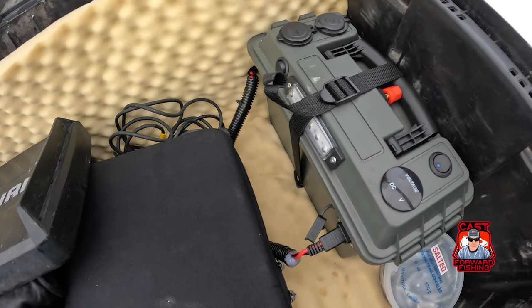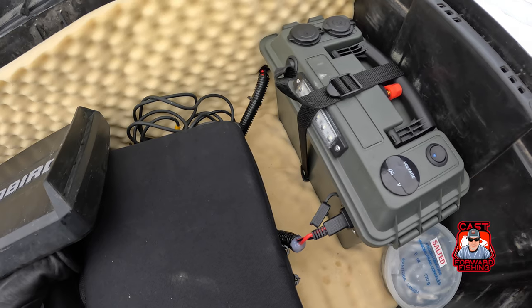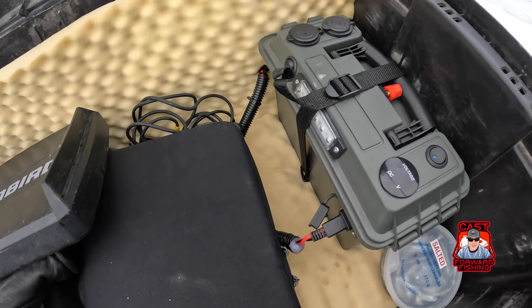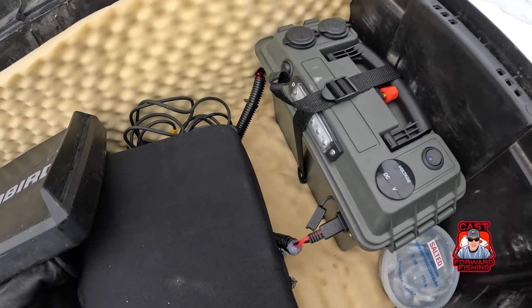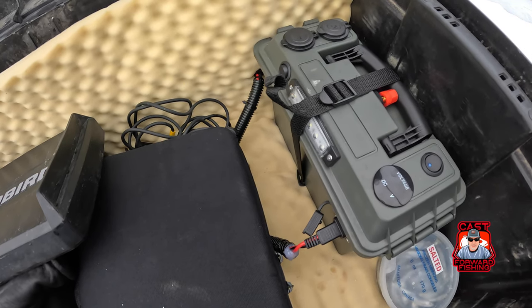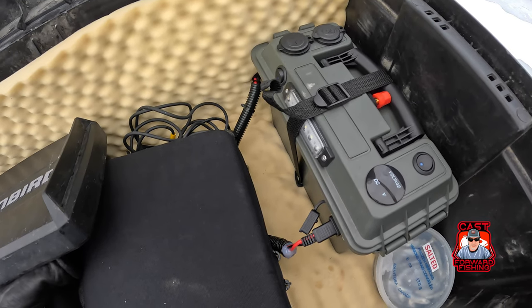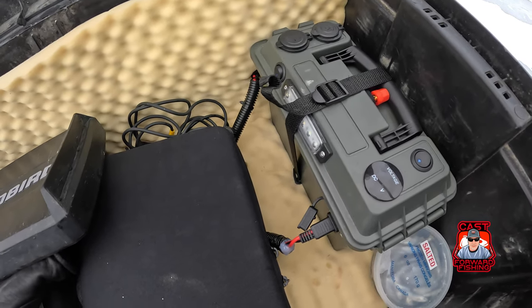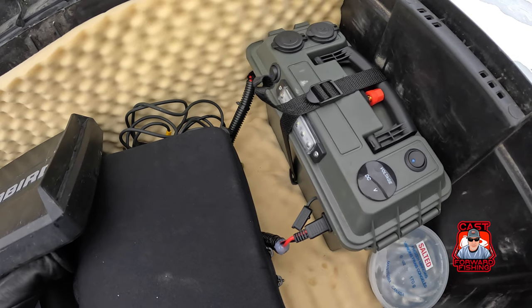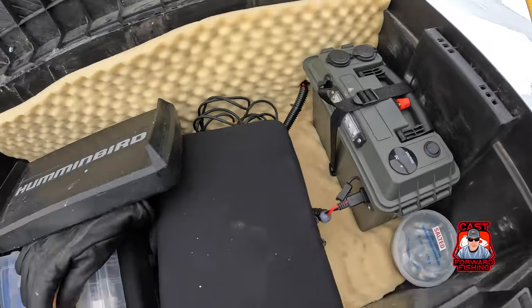This thing is amazing. I have a Dakota lithium 9 or 10 amp hour battery in this particular box. Haven't really put it to the test very often. I would imagine I'd probably get somewhere between five and eight hours use with the Helix 9, but really I'm only using it for navigating, so it's not a big deal.